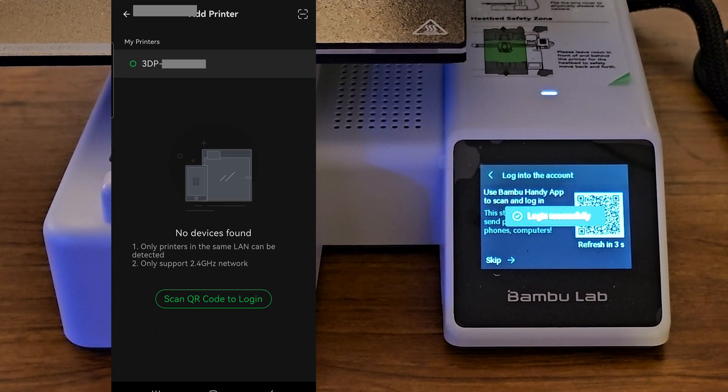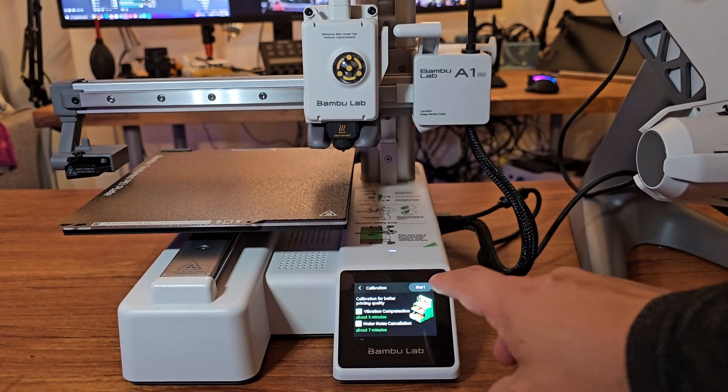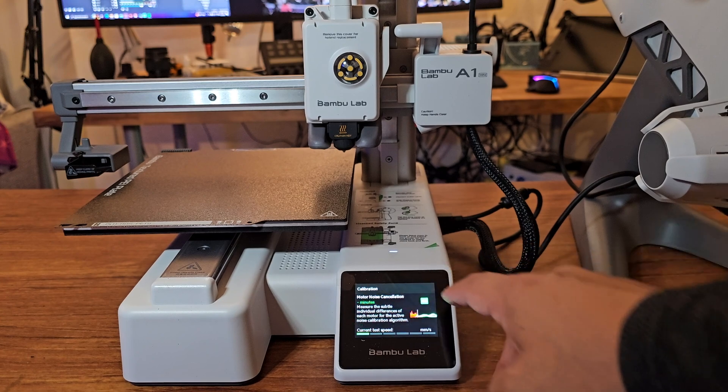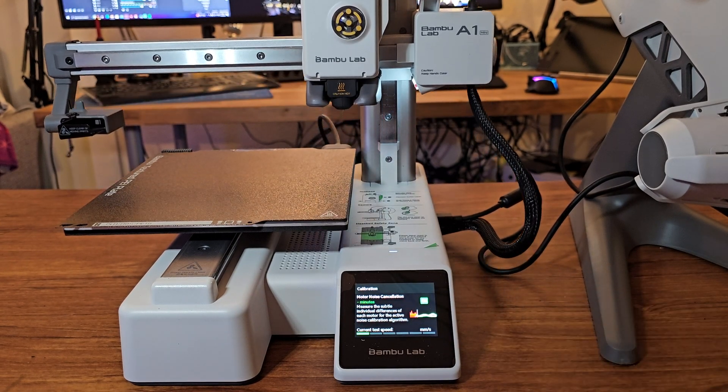After adding the printer, you should see it in your device list. Tap it to see your printer dashboard. For calibrating the printer, just tap the start button and it will calibrate vibration compensation for five minutes and motor noise cancellation for seven minutes.